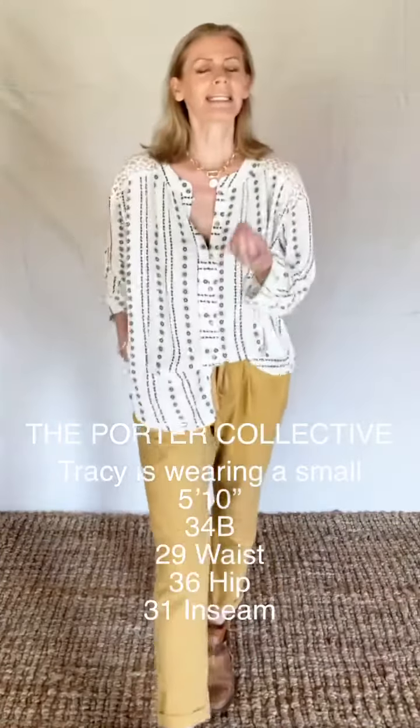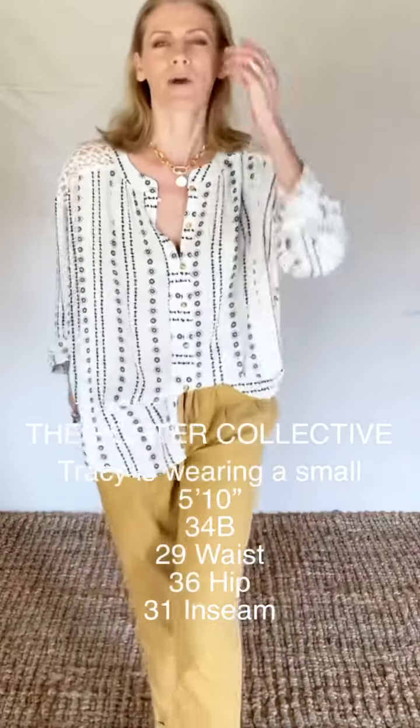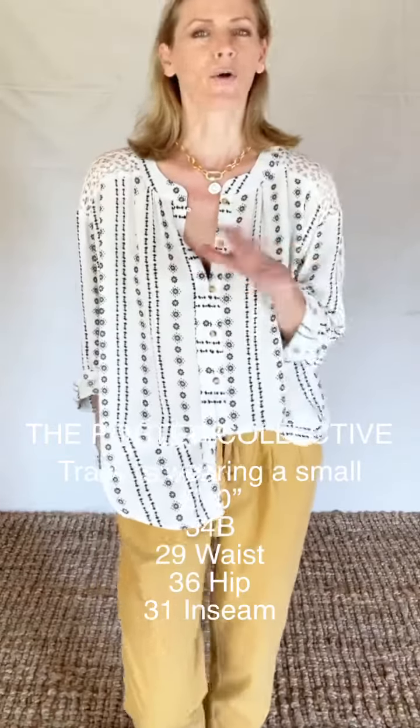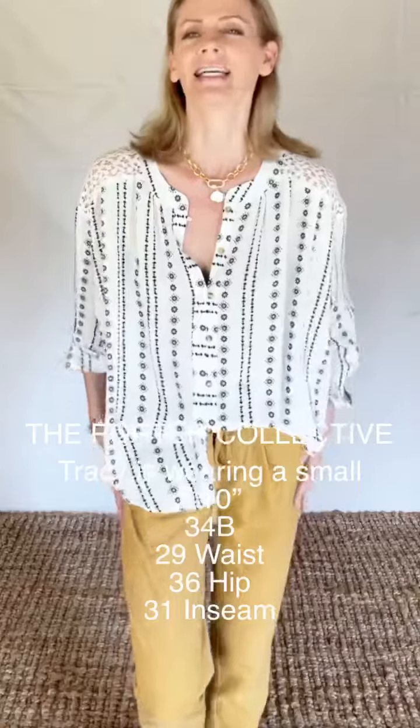They are a really nice weight corduroy, a year-round corduroy. You'll have no problem wearing these in the spring and the summer — you won't get hot in them at all. It's just a nice baby corduroy.